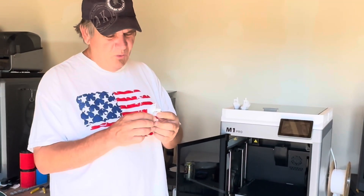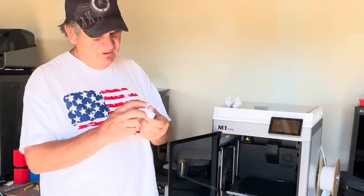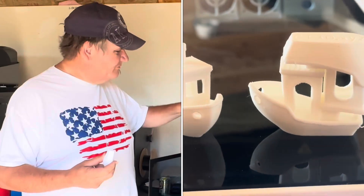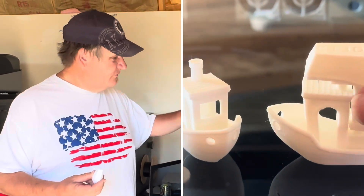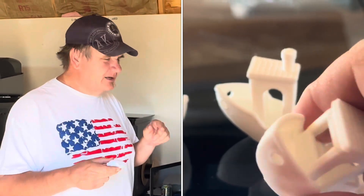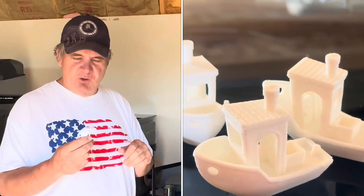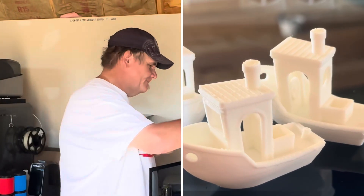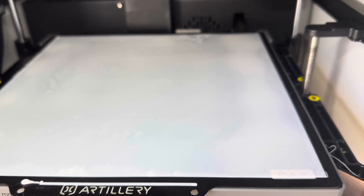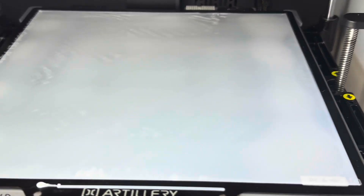It's printed the benchy fairly well. Actually, it's good quality — I love the ability to read the writing on it. But we have printed several fairly good benchys on it already before this. Let's try a print that we've been struggling with — the single layer. Even though this isn't a perfect first layer, it is a fairly good one, and you can see an error on here looking at it. But it is a substantial improvement from before, and I'm okay with this one.